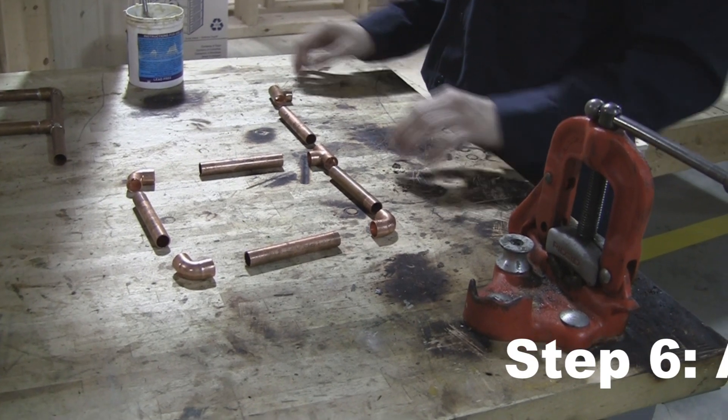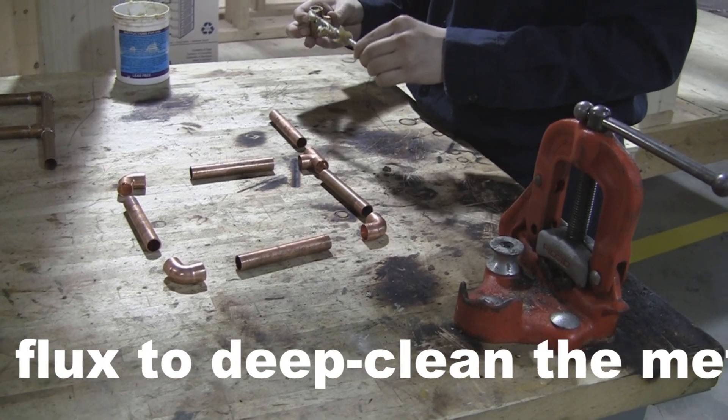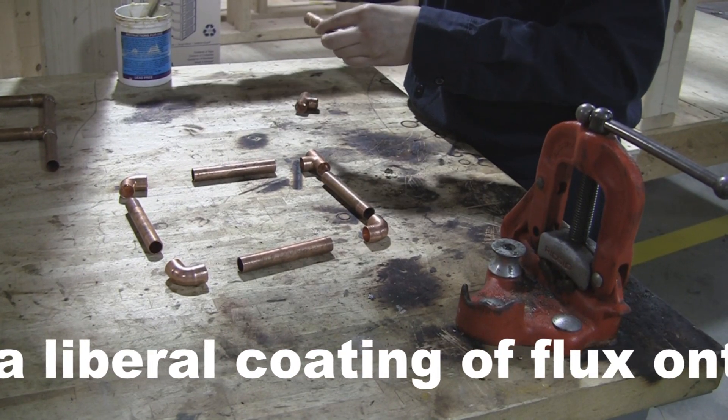The next step is to flux inside the fittings and on the outsides of the copper end pieces, so that when you solder, the solder bonds better.